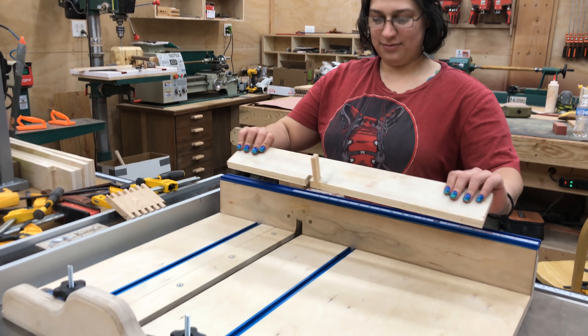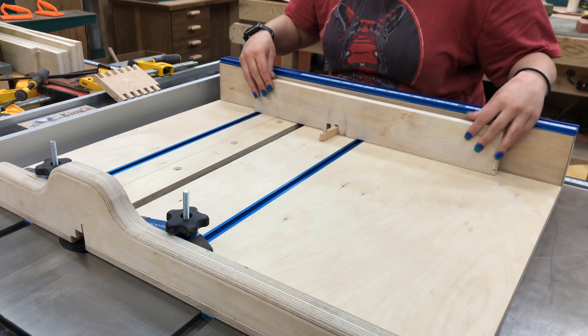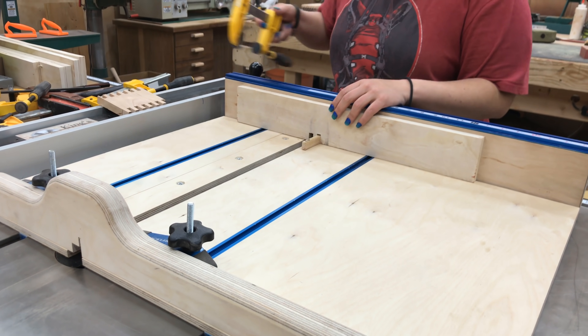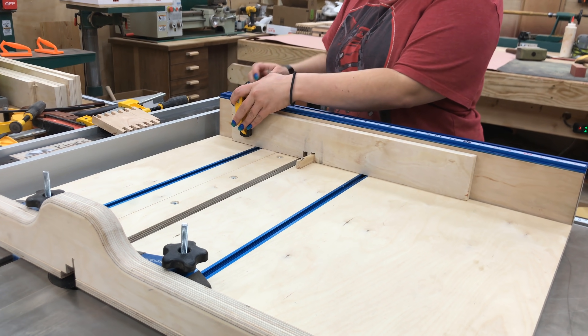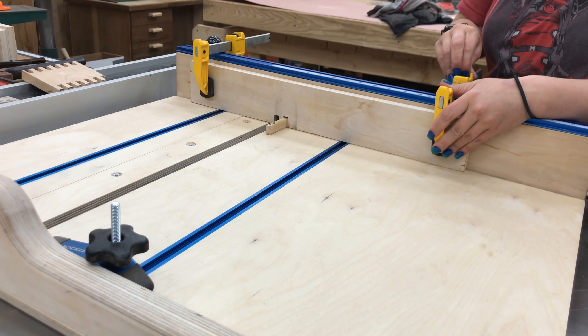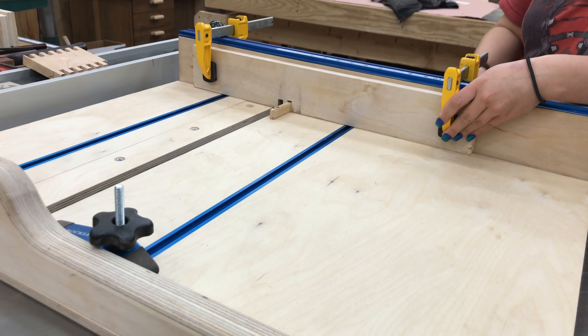Hi everyone. My name is James. Welcome to King's Fine Woodworking. Today I'm going to show you how to build this finger joint jig. Some people call it a box joint jig — it's basically the same thing — and I've got a project coming up that uses finger joints extensively, and I wanted to show you how to put this little jig together.